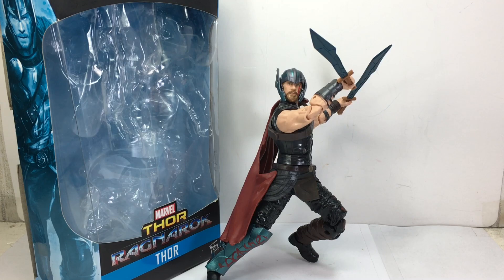This is the Marvel Legends series Thor Ragnarok Thor, sporting his new gladiator look for the third installment of the Thor Cinematic Universe franchise. A lot of people have been hating this new look, a lot of people have also been liking it. Wait for the movie, watch the movie before you start judging how the new character looks. Admittedly, it's not the Cinematic Universe Thor that we've all grown used to and accustomed to, but it's a new look for him.